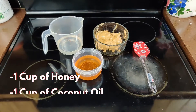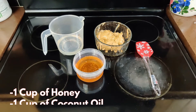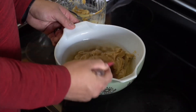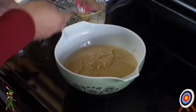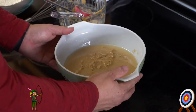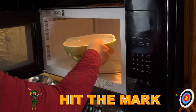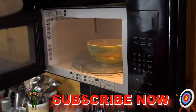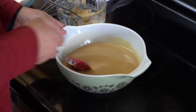Our wet ingredients include one cup of honey, one cup of coconut oil, and ten to twelve tablespoons of peanut butter. First, mix your wet ingredients together — put the honey, coconut oil, and peanut butter into a large glass bowl and mix with a plastic spatula. Then microwave it for 25 seconds at a time, pulling it out and continuing to mix, repeating until you have a nice thick homogenous liquid.